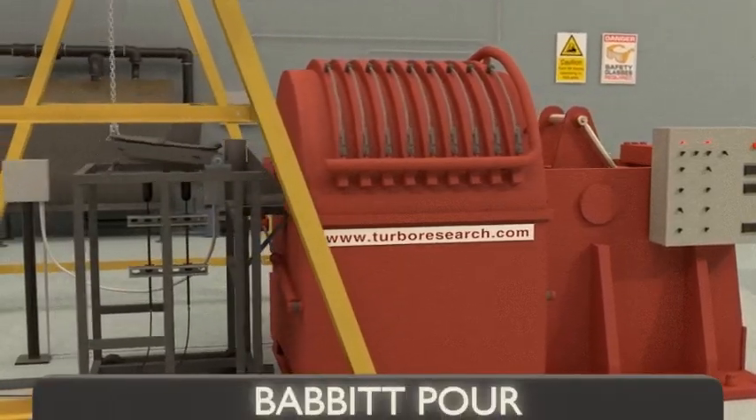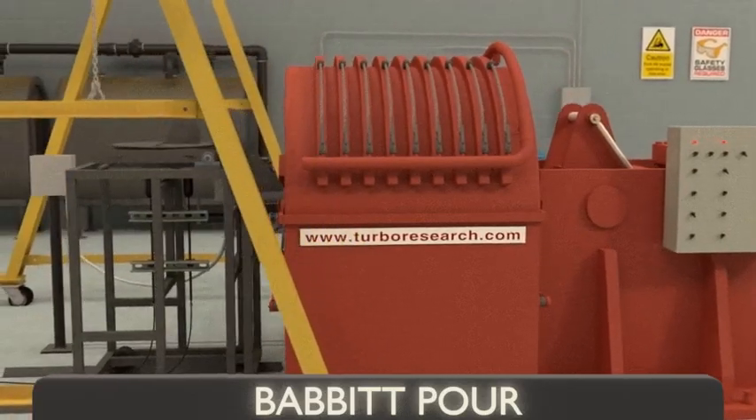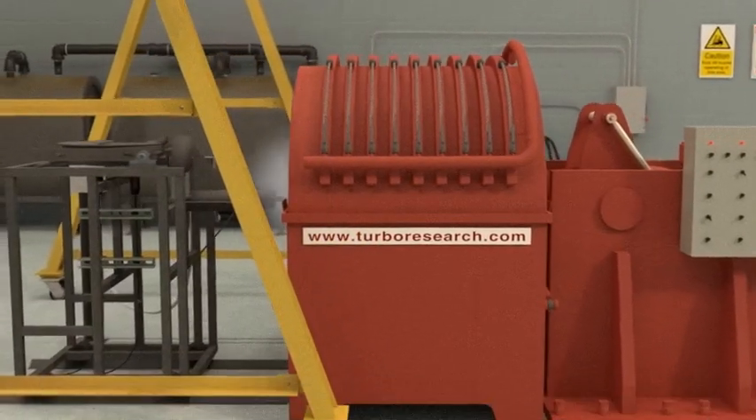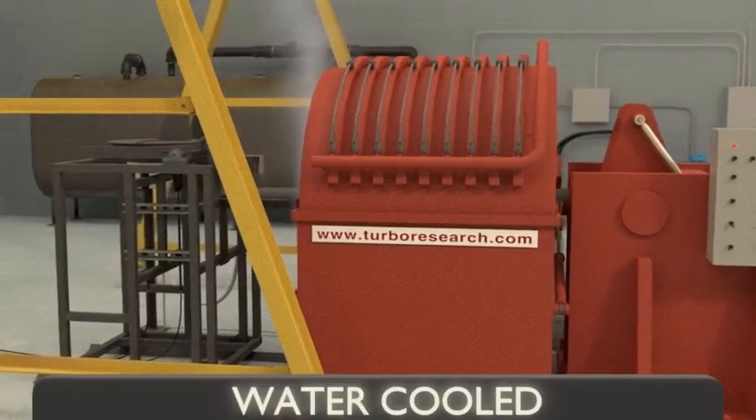Centrifugal forces put a uniform pressure on the molten babbit, allowing for a dense and consistent material. Water is then sprayed onto the outside of the bearing shell to accelerate the cooling of the steel.